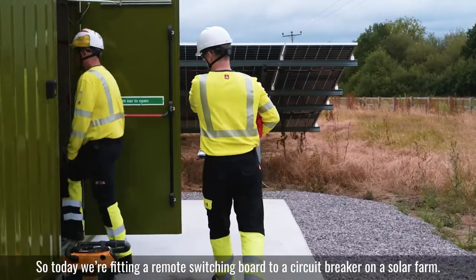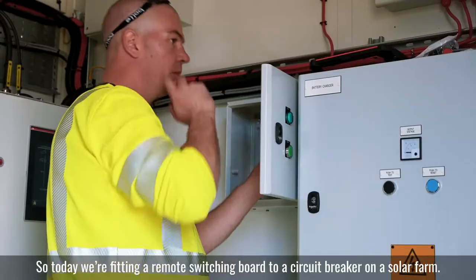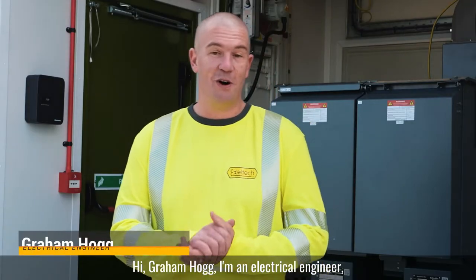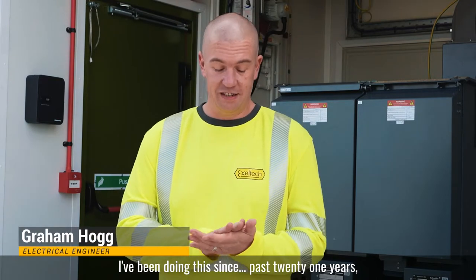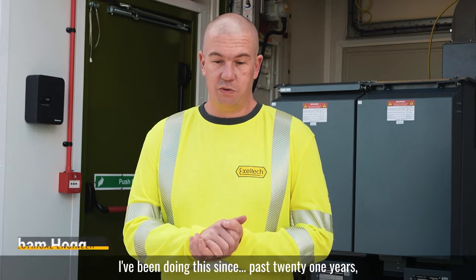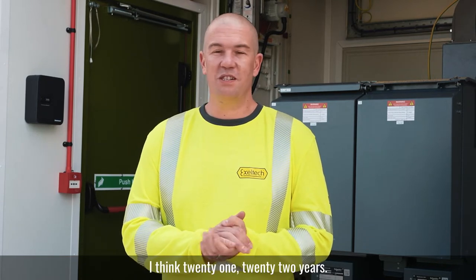Today we're fitting a remote switching panel to Wilson Graeber on a solar farm. I'm Graeme Hogg, an electrical engineer. I've been doing this for the past 21, 22 years.